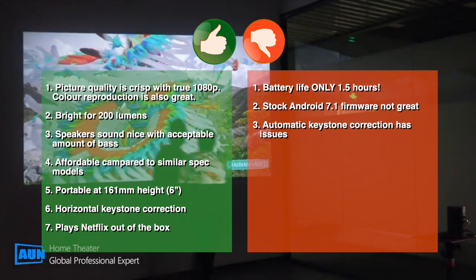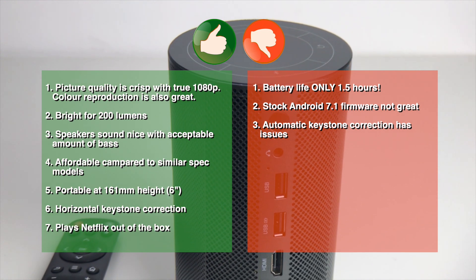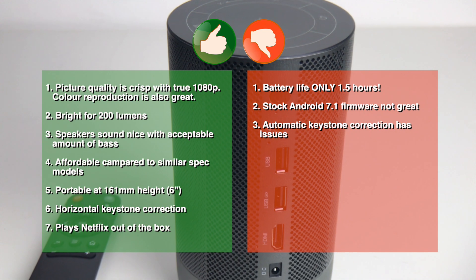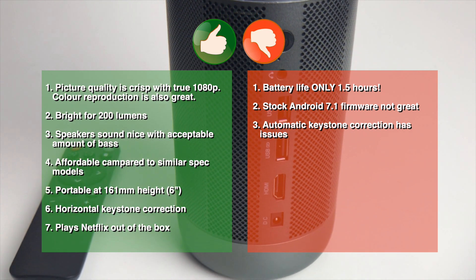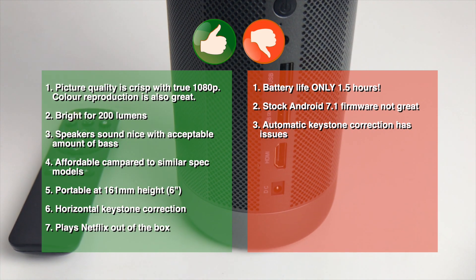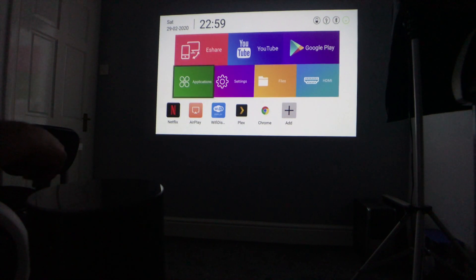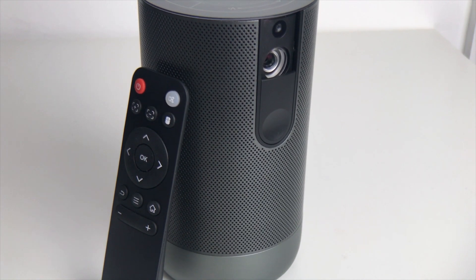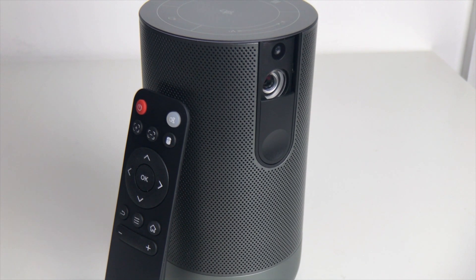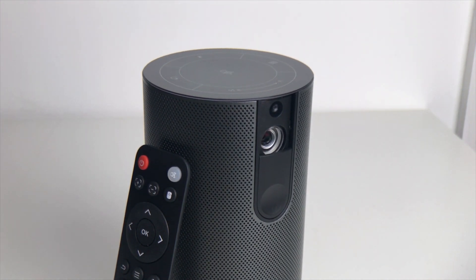Cons: number one, battery life of only one and a half hours is terrible — you can barely watch one movie, though it doesn't affect me as I keep it plugged in; number two, stock Android 7.1 isn't great since it's not Android TV, so some apps don't work correctly with the remote; number three, automatic keystone correction doesn't work accurately, so I always use manual correction. Maybe a software update could sort at least a couple of these issues. Overall, I really enjoy watching movies on this — it's an amazing small package with full HD 1080p native resolution and incredible clarity. The only real downside is the battery.